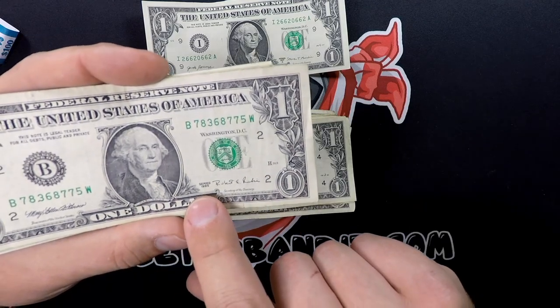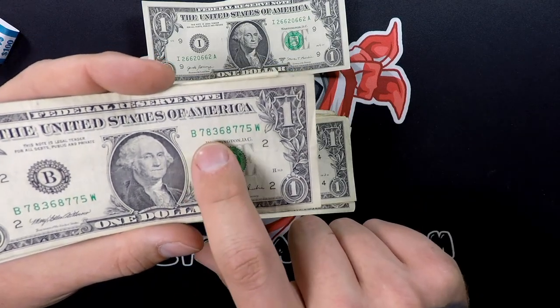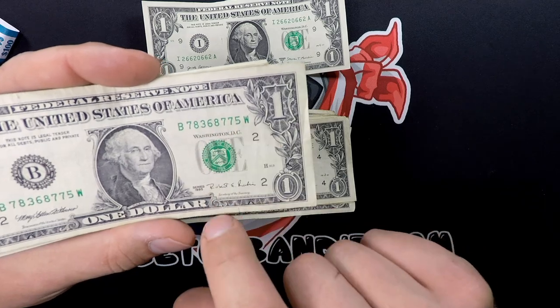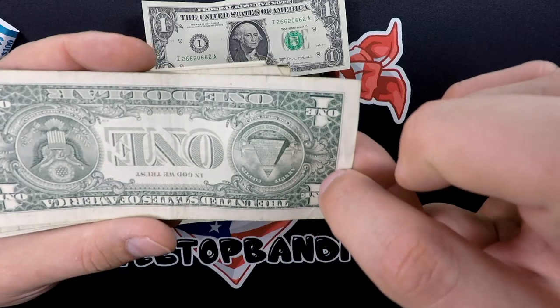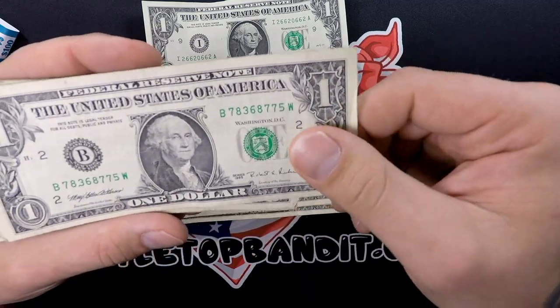Here we've got an older one, 1995, serial number 7-8-3-6-8-7-7-5. Nothing too fancy about this serial number, but it is a 1995, so we'll definitely keep that one. That one's cool.